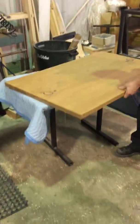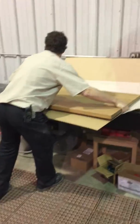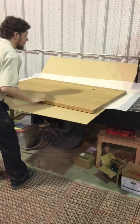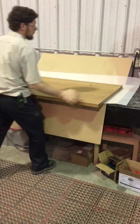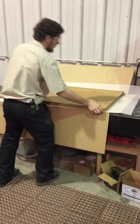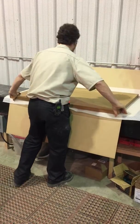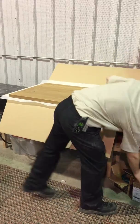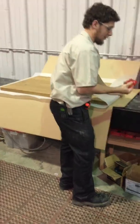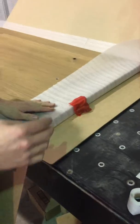I'll show you how we package it. Take it. Get on this box, face down. This one gets a red hardware pack. Because it's an ADA table? Yeah.